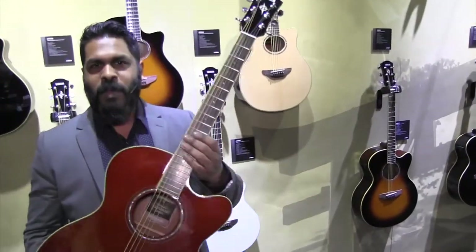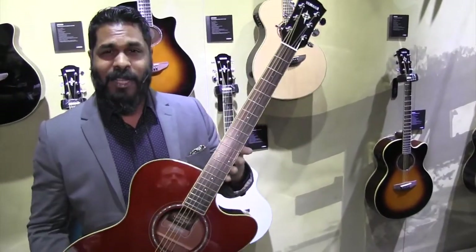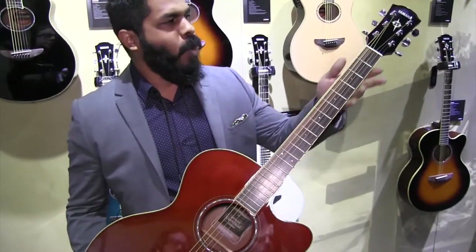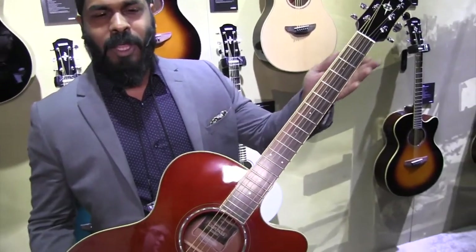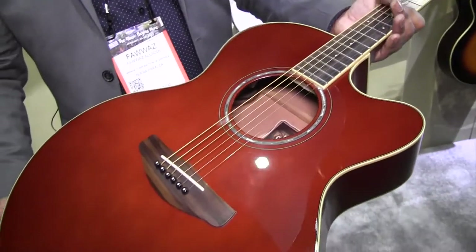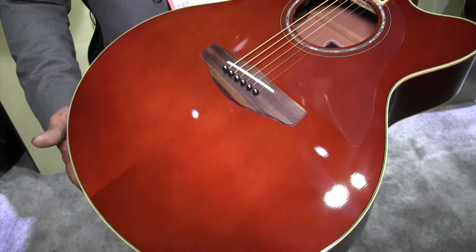Same as the APX, we've moved to the 600 Series for the CPX Series guitars. These have moved to a different manufacturing plant, we've gone back to the original scale length, and we've added two new finishes this year. This is our root beer finish — we're really proud of this finish, we think it really pops.